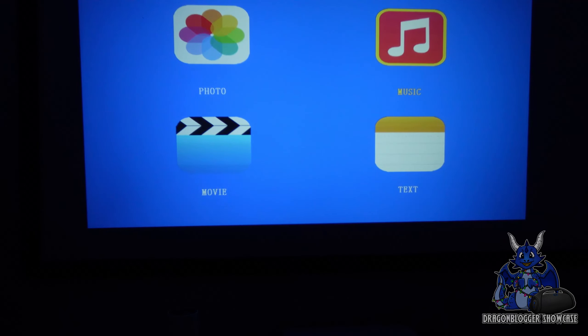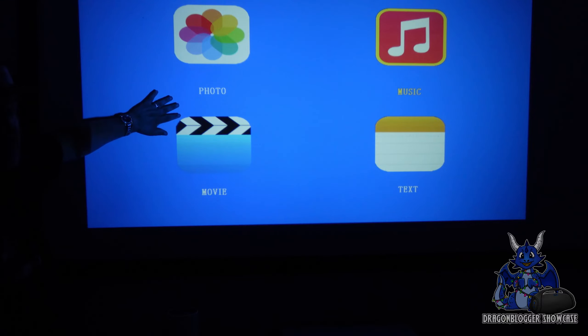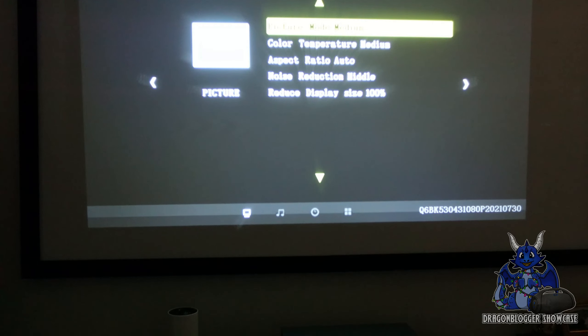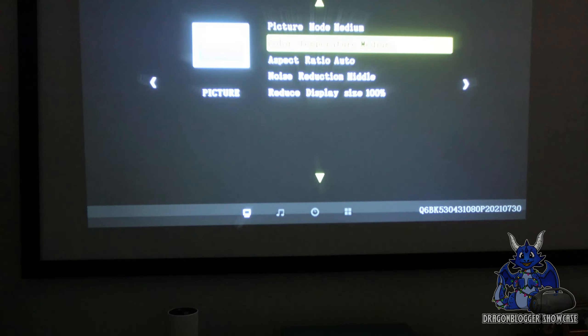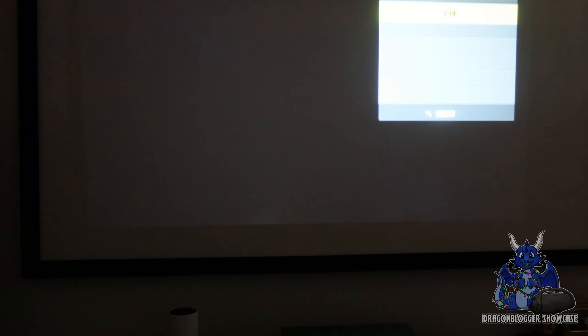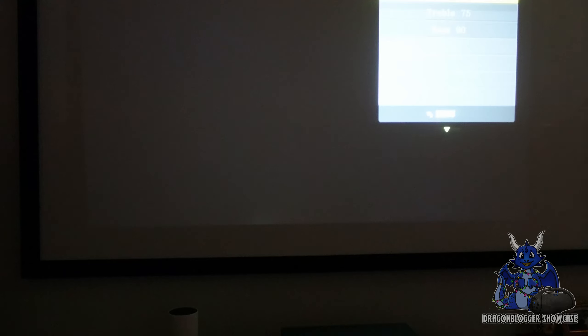Now that we have the DB Power projector on, you can see a simplified home screen showing movie, photos, music, and text. The Bluetooth indicator is visible up top, and it's actually quite bright and blue in coloration. Going into settings, we have picture mode where you can adjust to brighter, user, or vivid — we'll leave it on medium. There's also color temperature, noise reduction, and size reduction options. In sound mode, you can adjust to sports, user mode, or movie mode. We'll leave it on movie mode since that's probably what it'll be used for most.